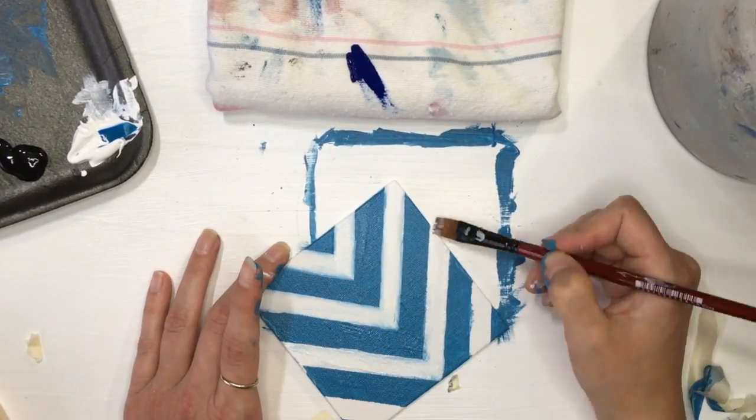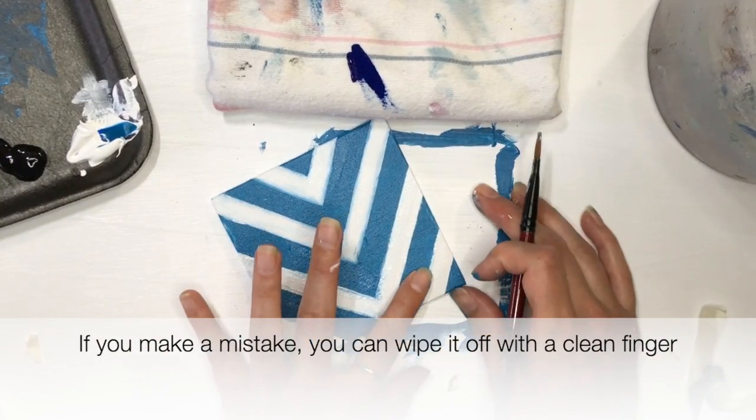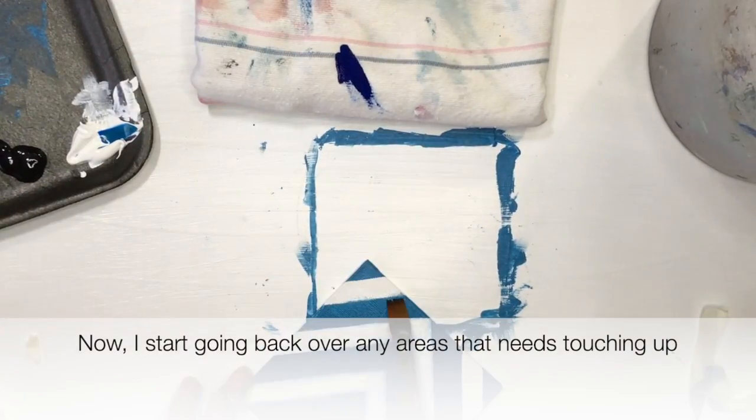So I'm just going back and smoothing the lines. If you make a mistake, it's easy to clean up with a clean finger — just wipe it off and then go back and touch up wherever you need to.